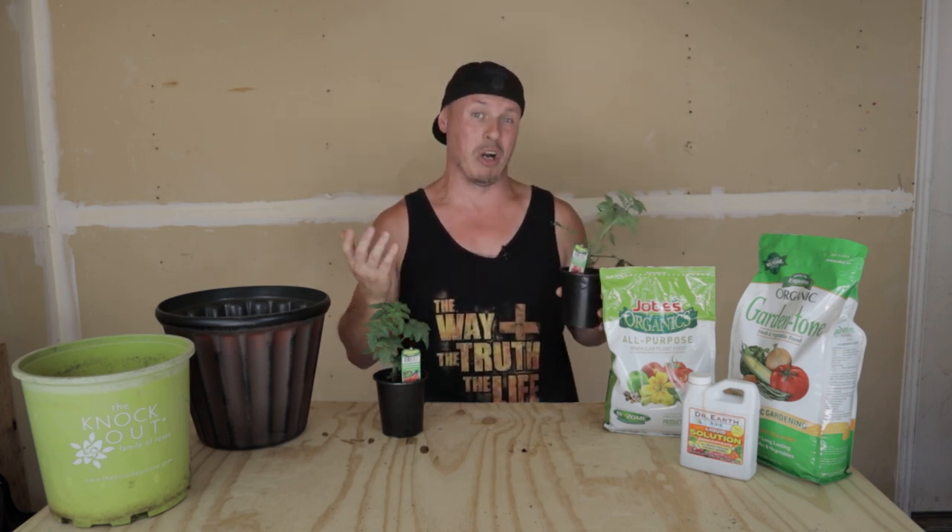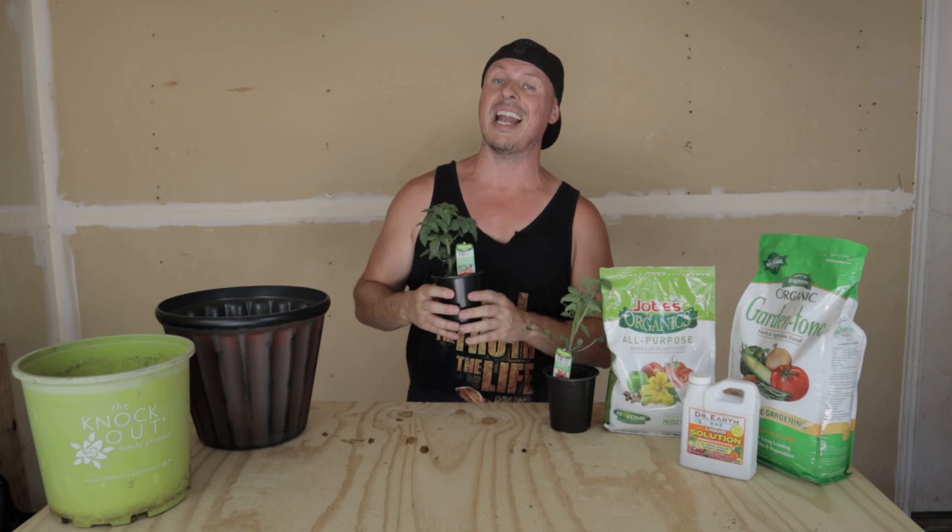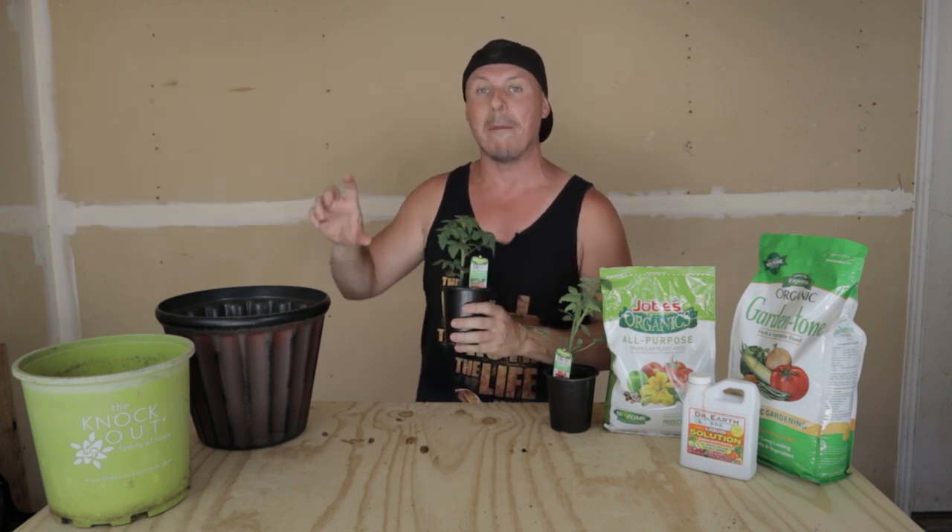Determinate has a specific amount of time it'll grow, dump out a ton of fruit, and then die. The indeterminate will continue to grow indefinitely. A lot of experienced gardeners prefer the indeterminate type simply because you can take indeterminate tomatoes and create a mother plant — you can clone it into small additional baby plants. Determinate tomatoes are the exact opposite; you can't use them as a mother plant.